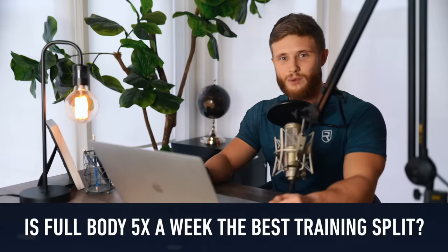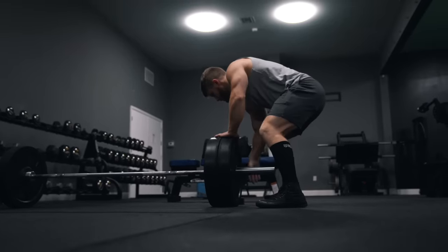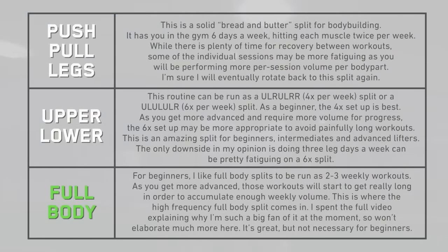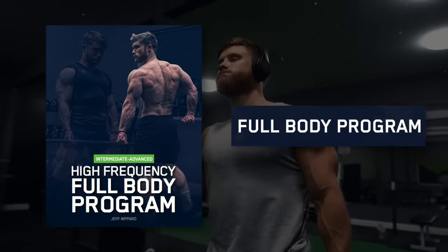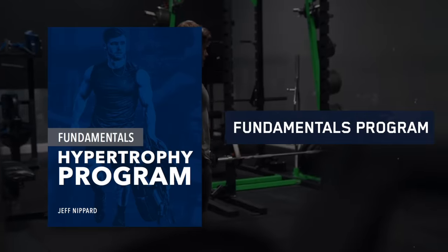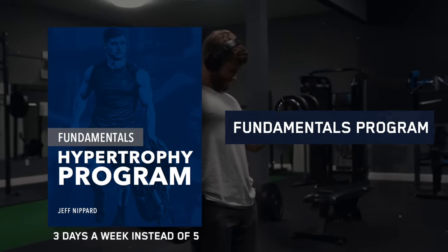So is full body five days a week the best training split? For me, at the moment, I think it is. After years of running push-pull leg splits and upper-lower splits, this routine is giving me exactly the motivation I need for continued progress. Still, I wouldn't necessarily put it on a pedestal and say it's the best in all contexts. If you'd like to give this style of training a shot, I just launched my new intermediate to advanced high-frequency full-body program over on jeffnipper.com, which builds a complete 10-week program around the principles discussed in this video. If you've only been in the gym for a year or two, I'd recommend starting with my Fundamentals Hypertrophy program instead, which also has a full-body routine but only has you in the gym three days a week.